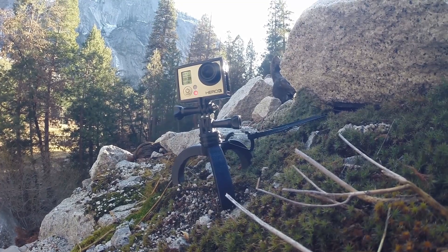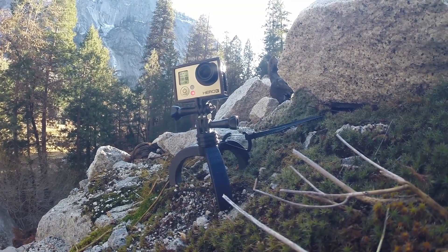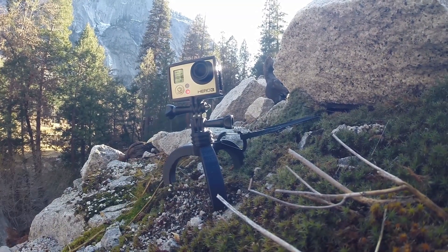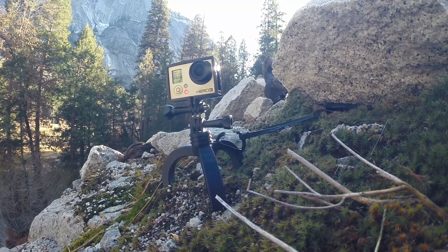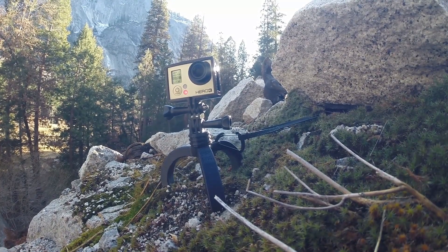Hey guys, on this week's episode of Make It With Calvin, I'm reporting to you from Yosemite National Park here in California. Today we're going to be talking about the revisions I made to my little GoPro tripod right here, and why I feel it's made it an even more awesome little filming tool, so let's dig into it.